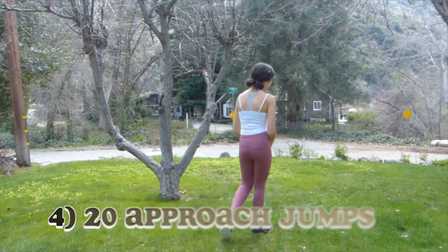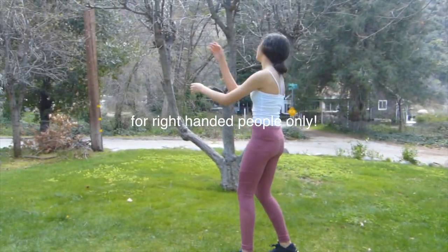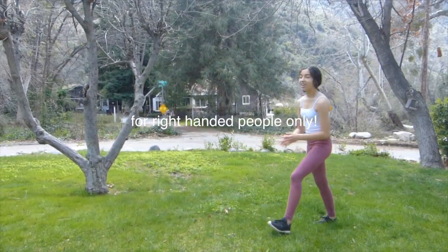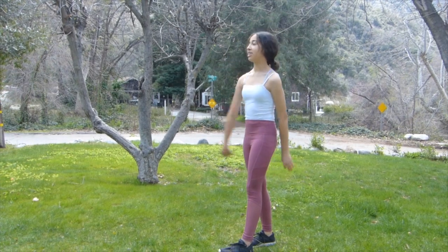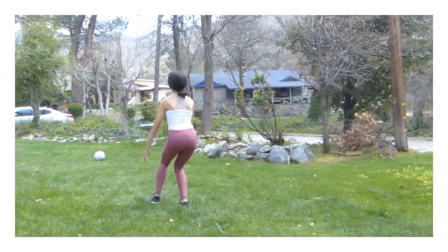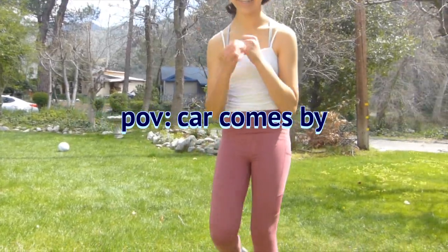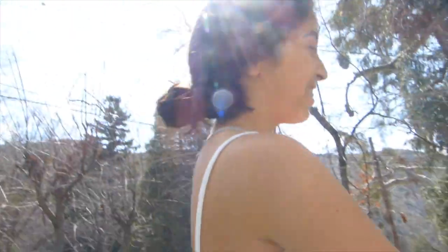Now we're going to do approach footwork. You can do it a lot of different ways — you can do right, left, right, left, or how I do it: left, right, left. And then we can do that. It's so awkward.